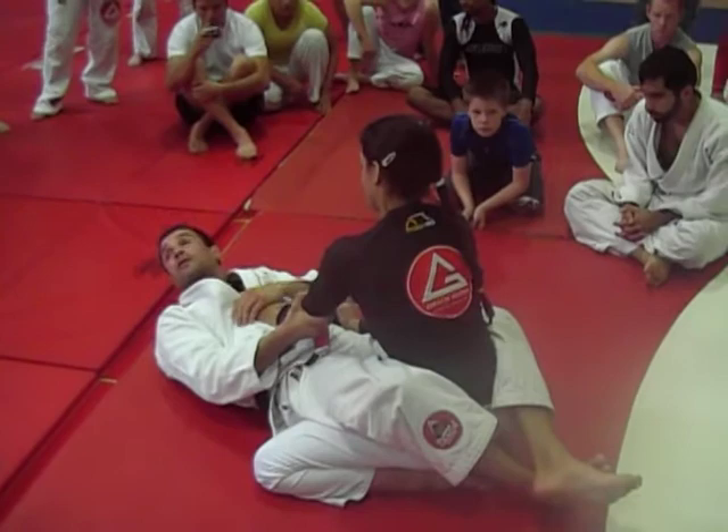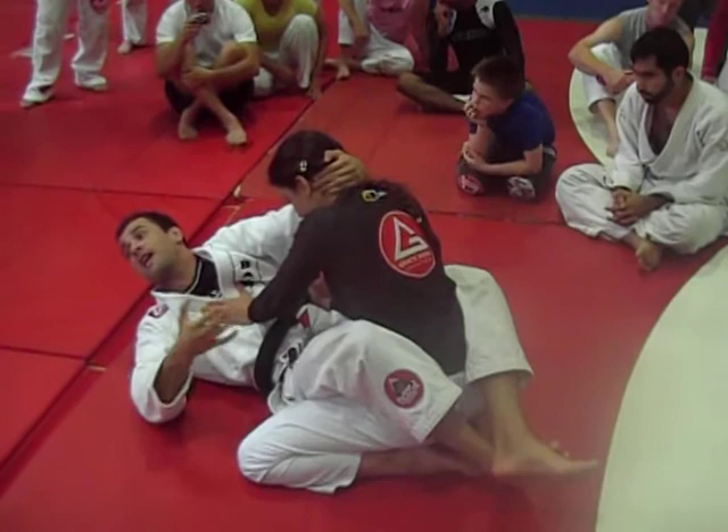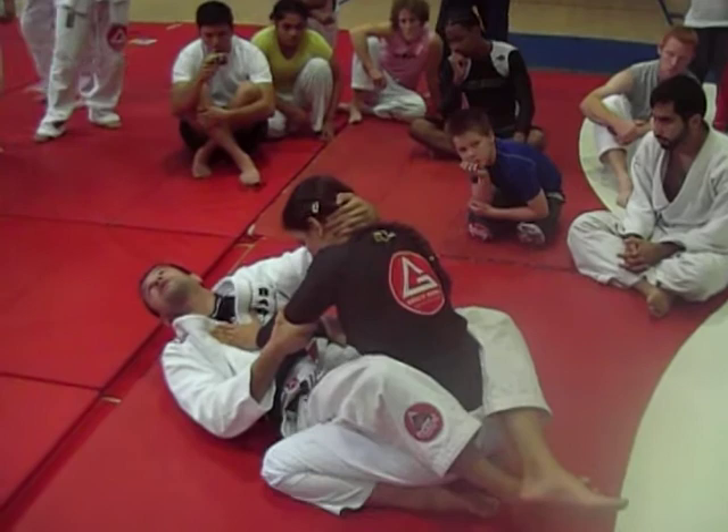Instead of reaching for the arm we are trying to attack, we reach for the head. Kira will be posting here — she wants to keep her posture. A good way to control the arm is by holding the head. If she can't posture up, this arm gets weak, much easier for you to control. Then you'll be right behind the elbow, controlling.